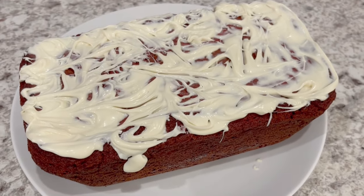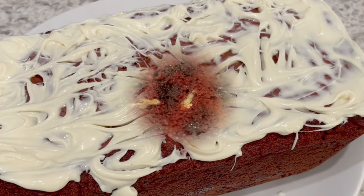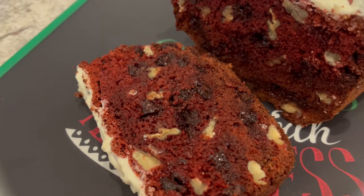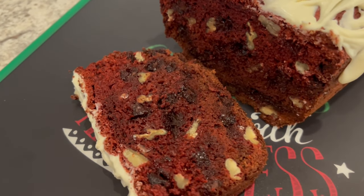Hi, my name is Andrea with Foodimentary Adventures in Food, and today I'm sharing a quick and easy recipe for red velvet banana bread. So let me show you what you're going to need.